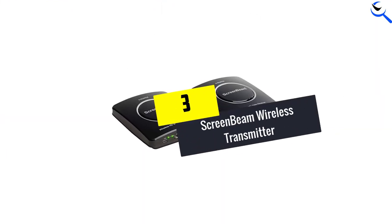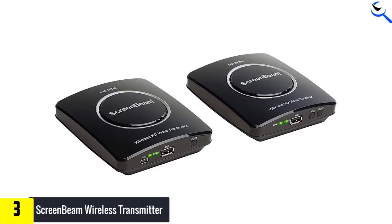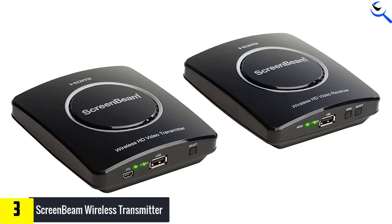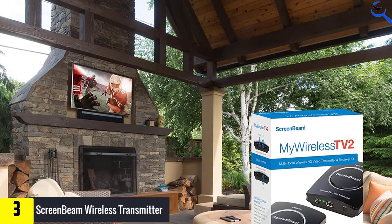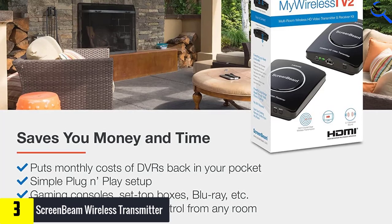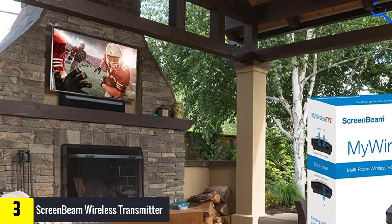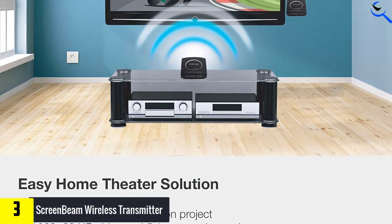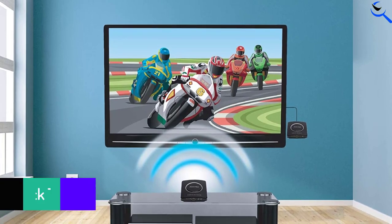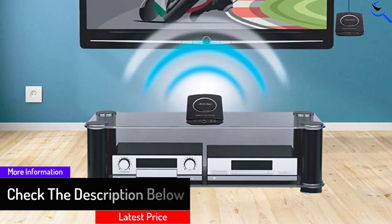At number 3, we have the ScreenBeam Wireless Transmitter. If coverage area is a concerning factor for you, the ScreenBeam My Wireless TV2 also offers a wide coverage area within a compact form factor. The My Wireless TV2 receiver has universal support for remotes, allowing you to use your existing remote with the device. The ScreenBeam My Wireless TV2 Wireless HD Transmitter features a compact design with no external antennas, and is capable of offering wireless signals up to 150 feet at 1080p resolution.